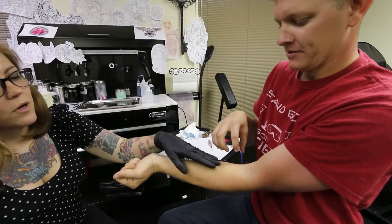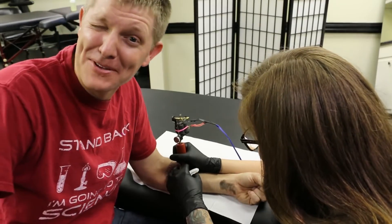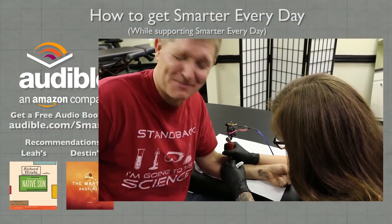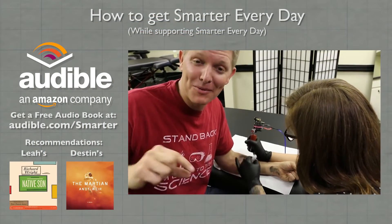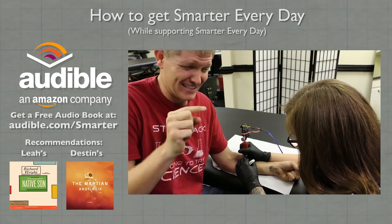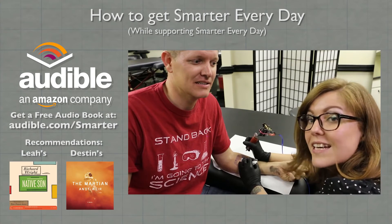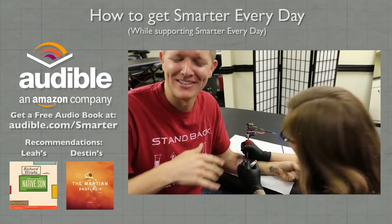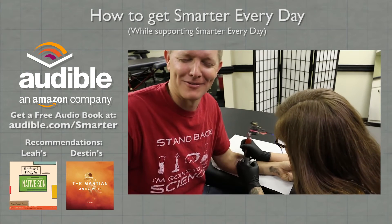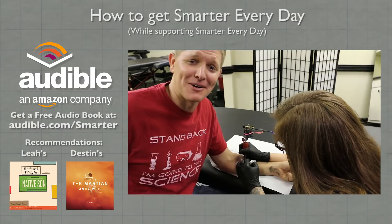On the front of your forearm I think it hurts more than the back. You think I could take it? Of course you could. So I hope you enjoyed this episode of Smarter Every Day. If you want to continue getting smarter by letting me do crazy stuff, please support Smarter Every Day on audible.com. Go to audible.com/smarter — you can download any audio book you want for free. Leah, do you have a book you'd recommend? I'd recommend Native Son by Richard Wright. Audible.com/smarter helps Smarter Every Day, and it's probably going to pay for Leah's work here. Also follow Leah and CJ — I'll leave links in the video description. She has a really cool Instagram account.